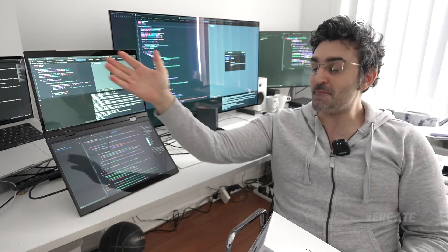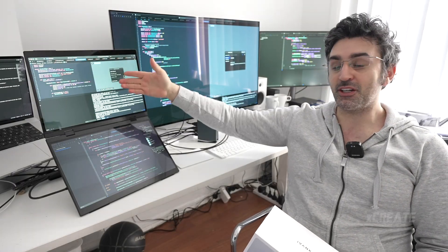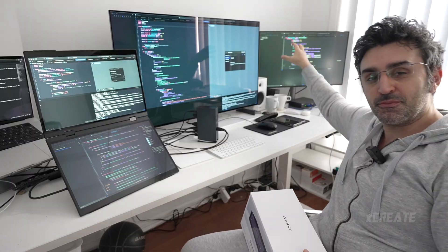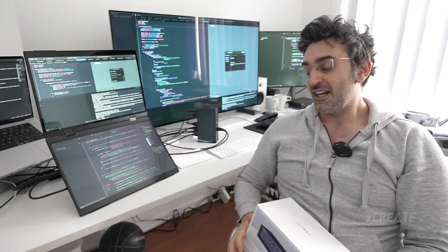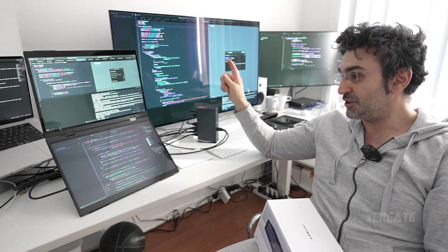Behind me I've got the MacBook Pro displaying code, two displays here displaying code, a big monitor and another big monitor — all displaying code. I've got all of the code in the world in my periphery vision. It's like being strapped into an Apple Vision Pro, except in real life. The good thing about this hub is it supports four displays.